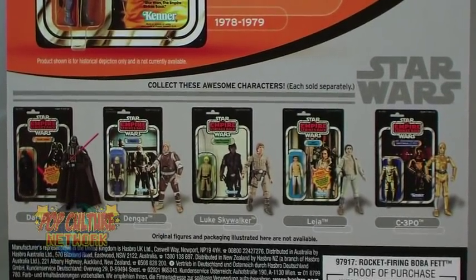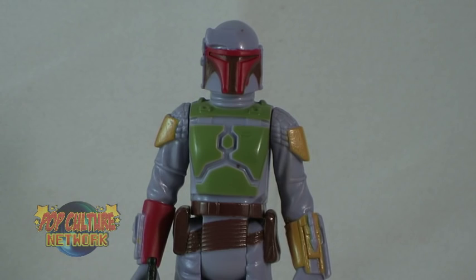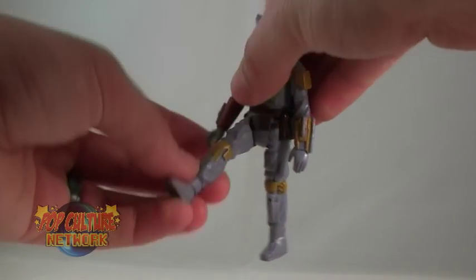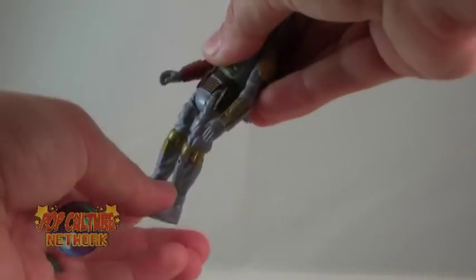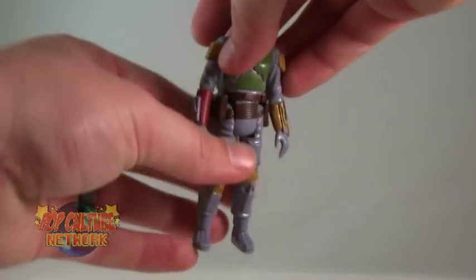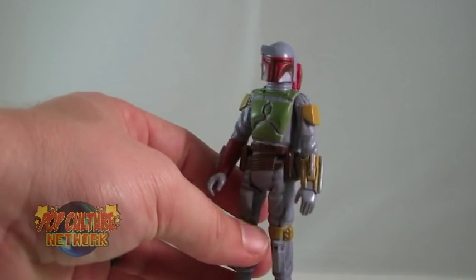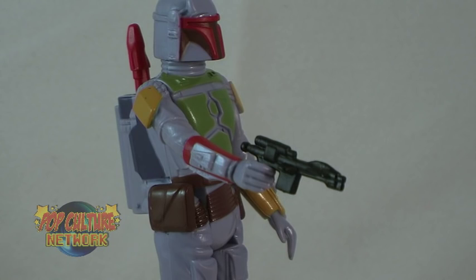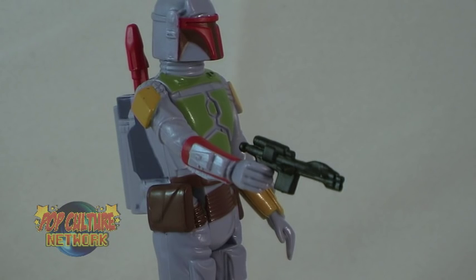The figure itself is a pretty awesome piece. He's actually based on the actual design of the vintage Boba Fett figure. The design, the paint application, and even the simple articulation of the figure all have that wonderful classic feeling. The figure, simply put, just looks awesome. And it's a really cool sensation holding a vintage style figure that is brand new, with clean paint and tight articulation.